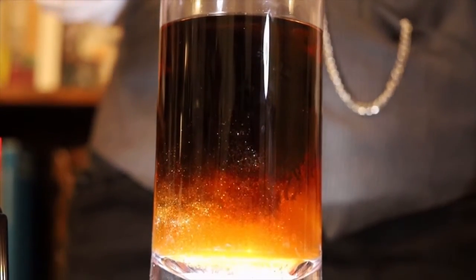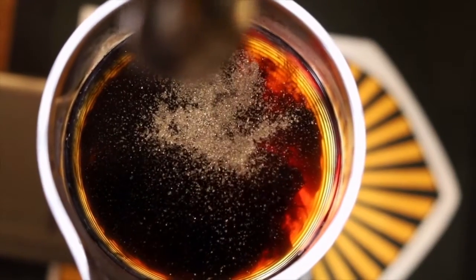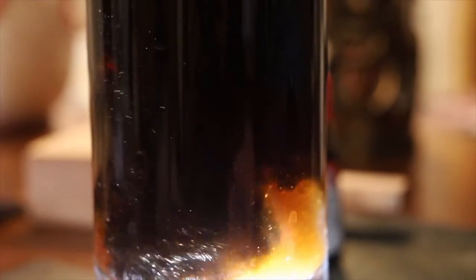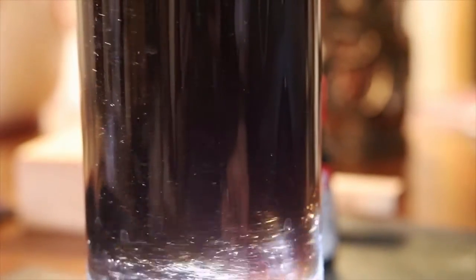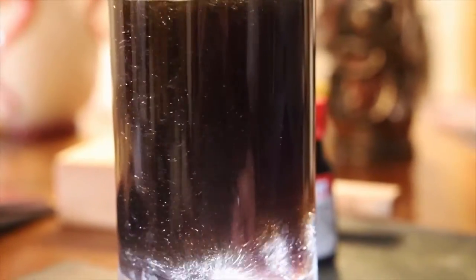You're supposed to let it sit for a day, but no one can plan that far in advance for eldritch horrors to come terrorize your town. If you did plan for an invasion, you can make tiny sparkly ice cubes out of half of this. Or, if you're like me and procrastinate on everything, regular ice will do just fine.